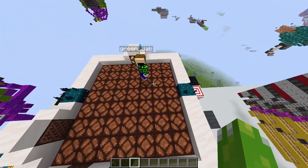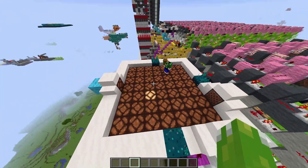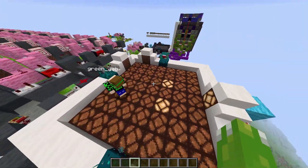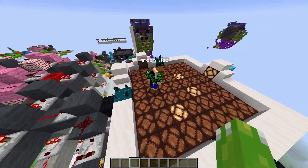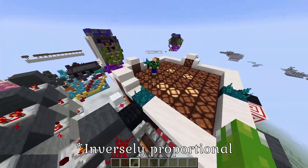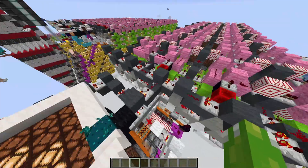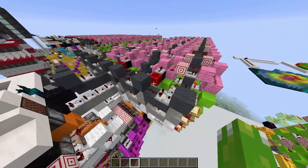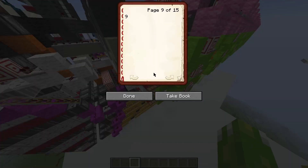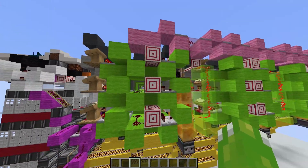Green's going to draw a little smiley face for us here. Now this uses a sort of triangulation. Pretty much the Skulk sensors each detect where GreenJab is, and then they output a signal strength relative to the distance that he is away from the sensor. And then those three signal strengths get compared against programmed values, and if all three values line up with the inputs, then they produce an output.